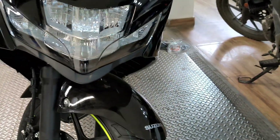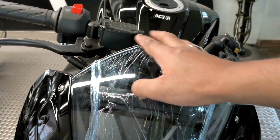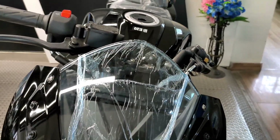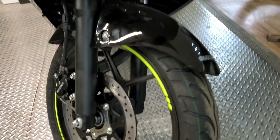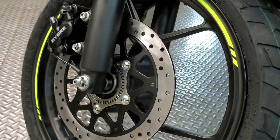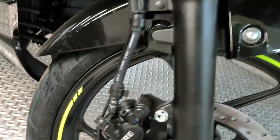You get a full LED setup at the front. On the front you also get a windshield for protection from wind blasts. The suspension is telescopic, and you can see the front tire clearly.